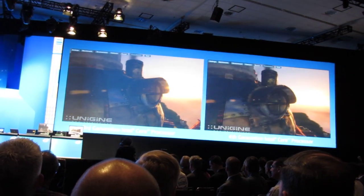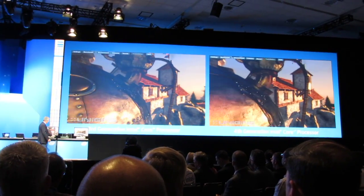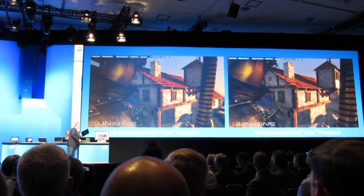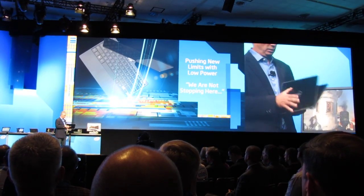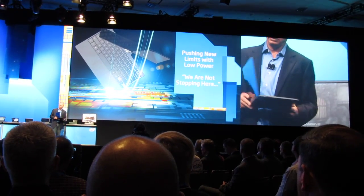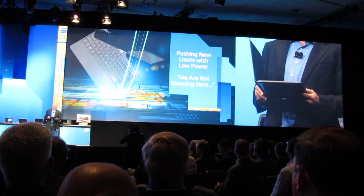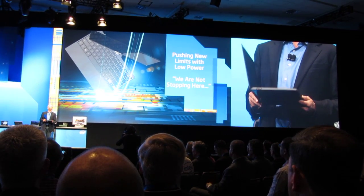I've been challenging the team to figure out how to fit into something like this — this is a yoga-like concept platform, not a real platform, but this is how thin I'd like it to be, and I'd like to fit into it as well.